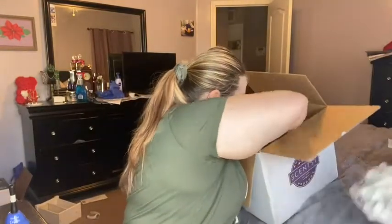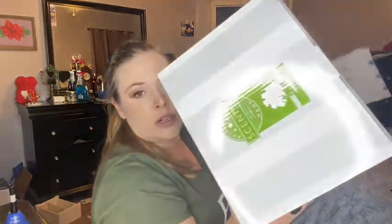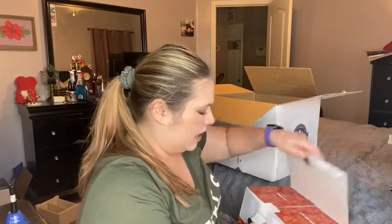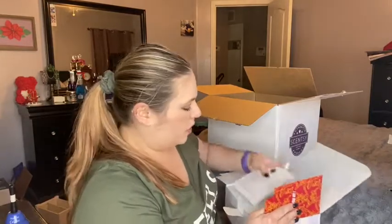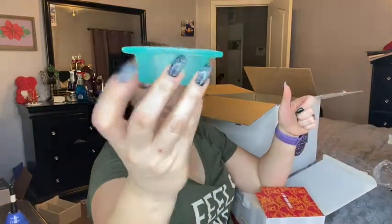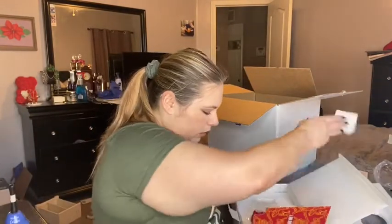I'll pull these out. Lots of paper. This is the one I got for my son — it is the Iron Man one. There was Spider-Man, Iron Man, and I think Captain America. I bought him his own one. He wanted one for his desk. It'll make his room smell better. I just hope his little brother doesn't mess with it. Here's the little bowl for it. It's a cool looking blue — like a teal blue type deal.